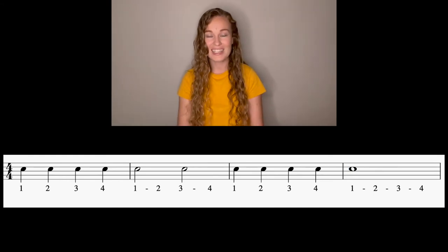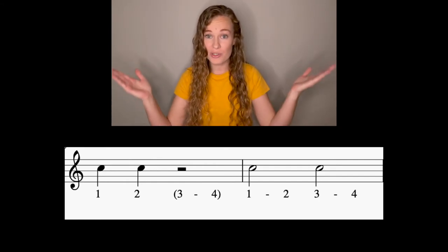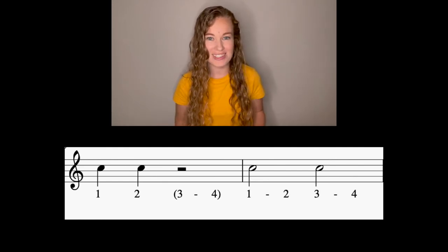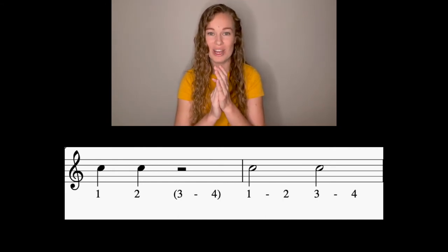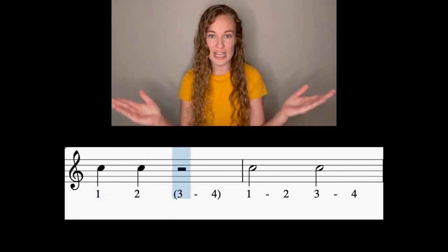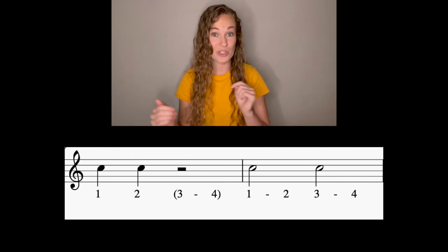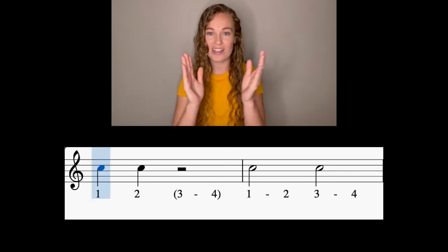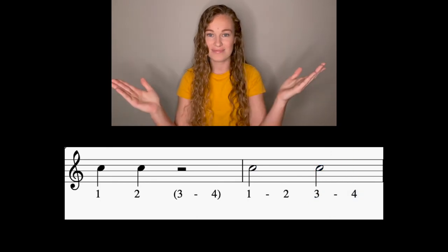Nice job. Let's take a look at the next two measures. Now we have two quarter notes followed by a half rest — that means we're going to be out to the side pulsing those beats. And any kind of rest, we're going to whisper those counts. Let's try these next two measures. Hands are up, and one, two, ready, go. One, two, three, four, one, three. Make sure you whisper those counts. Try it again: one, two, three, four, one, three. Nice job.